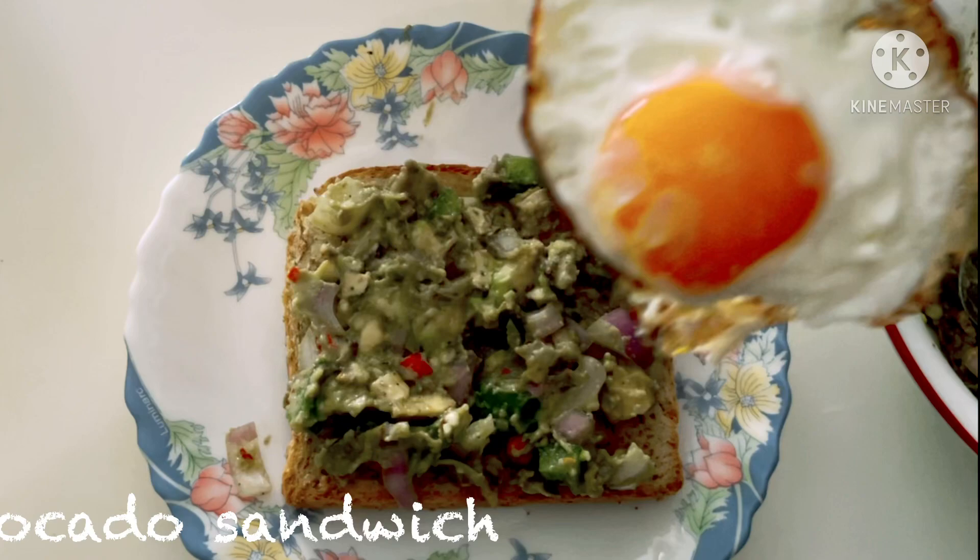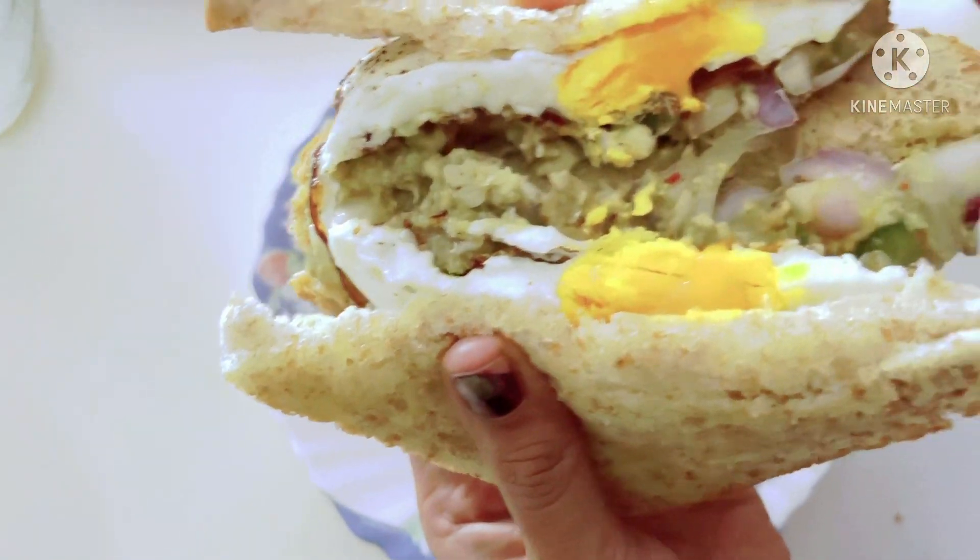Hi friends, welcome back to our channel. Today we are going to make this sandwich. This is very tasty.